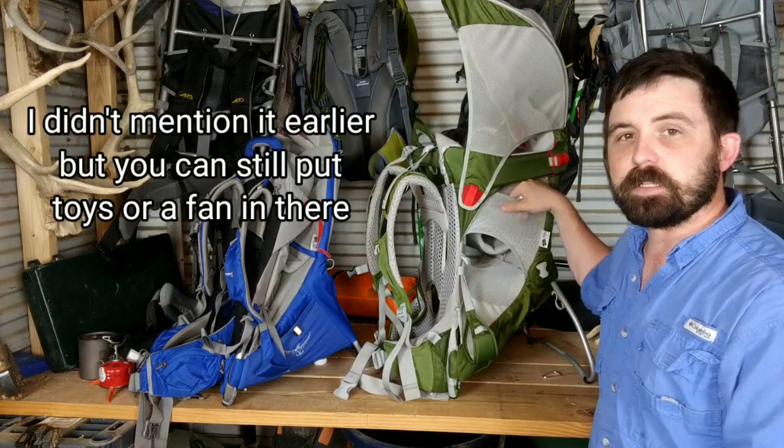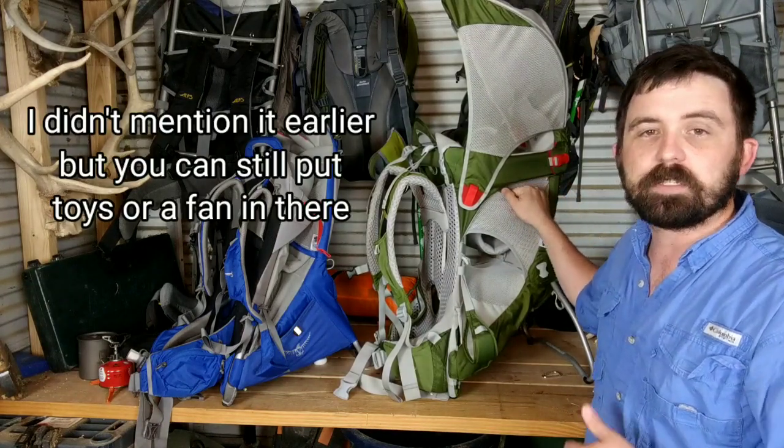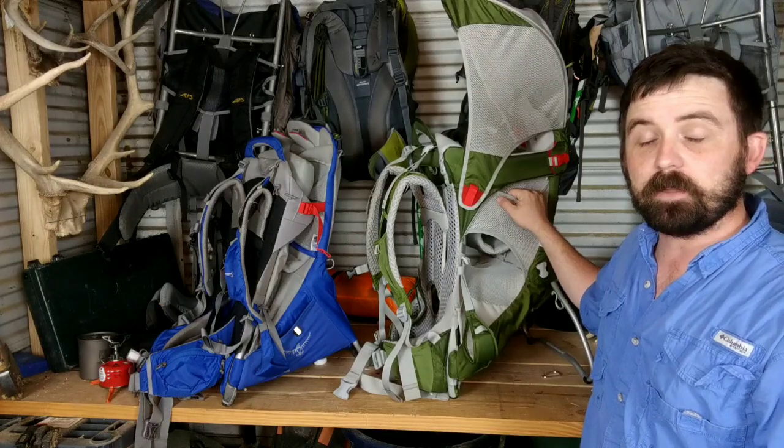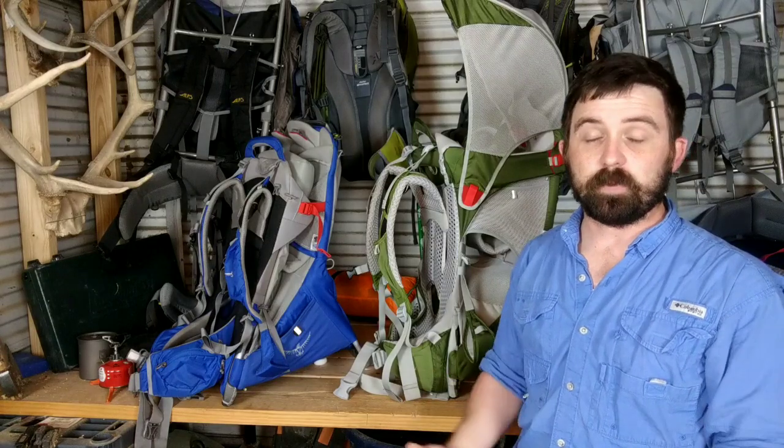They've got a space on the side where you can toss toys for kids, or you can put a fan in there in the summertime to help ventilate the pack a little bit. Both of these packs are very well thought out and I really appreciate the guys over at Osprey doing a great job thinking through this thing. You can tell that they put the effort in to make sure that both the person carrying and the person being carried are going to be comfortable throughout their hike.